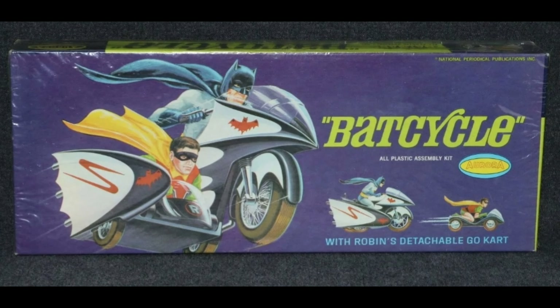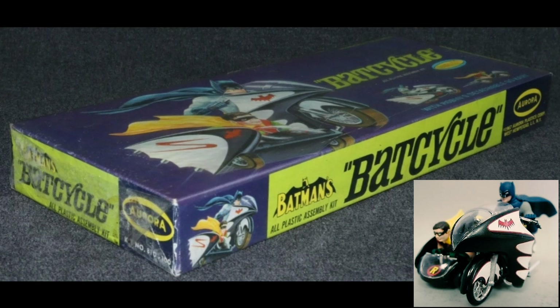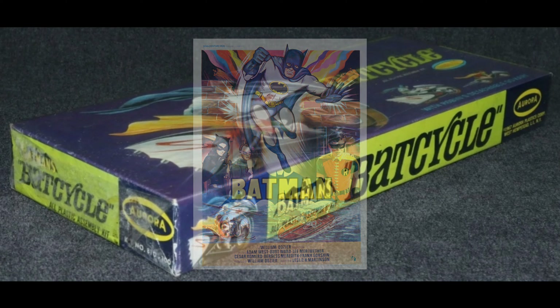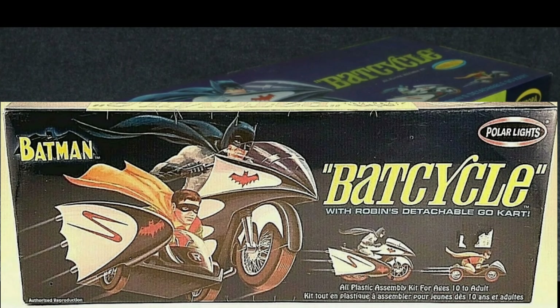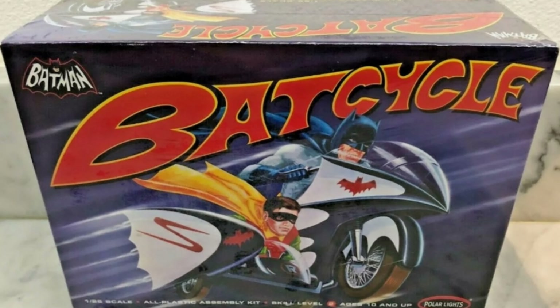And the Batcycle — I think it's one of the better ones, that's just my opinion. It reminds me of that made-for-TV movie from 1979, Legends of the Superheroes, where Robin separates from Batman on that sidecar. I remember seeing that as a kid when it first came out, as well as the 66 movie when it came back to theaters in 1982. In 2003, Polar Lights reproduced it with a slightly brighter blue box, as well as an extremely rare black box variant. And in 2010 they made it in a fat box style, just like the boat, and made the White Chase variant.